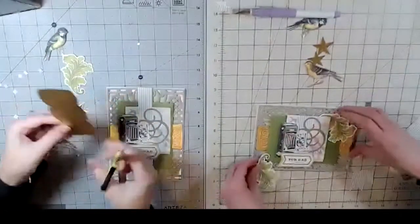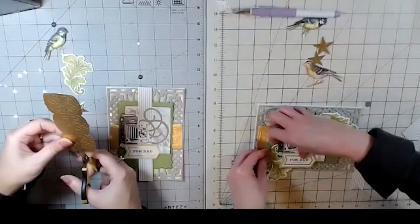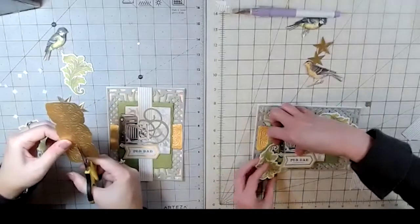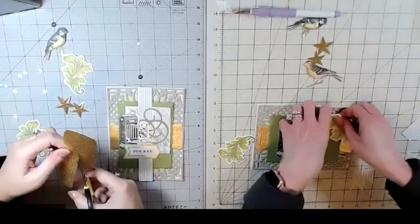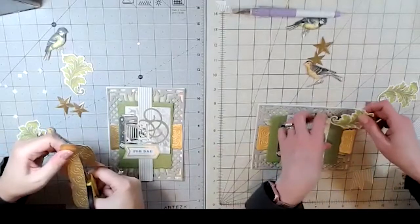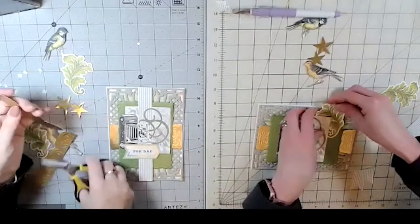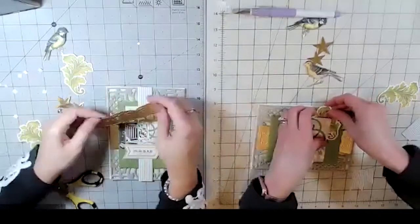I'm gonna cut this piece this way. I like that a lot of Anna's dies are very symmetrical, so you don't need a cutter — you can just use your craft knife or scissors and kind of follow the lines within the die. Just eyeball it — pretty easy! Yeah, I would agree with that.